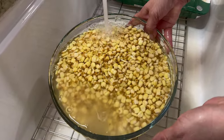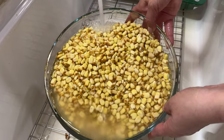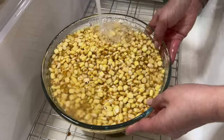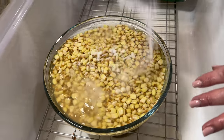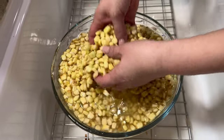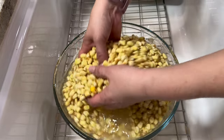You can already see the water starting to get clear. Even the nixtamal kernels have changed a little bit in color — they look more yellow. Now we're going to add the baking soda — just be generous, about two to three tablespoons of baking soda — and we're just going to mix it in and then leave them soaking for a little bit while we prepare the chicken.